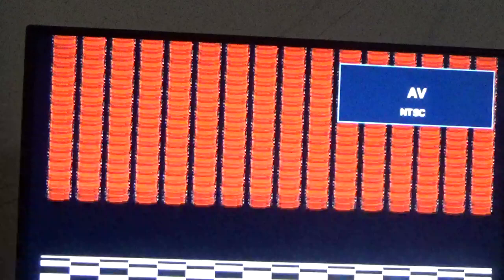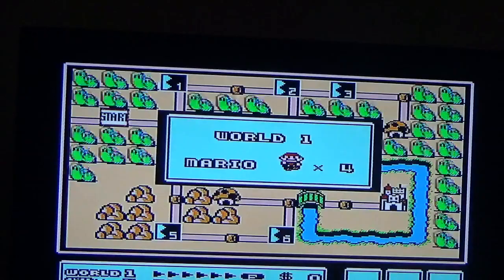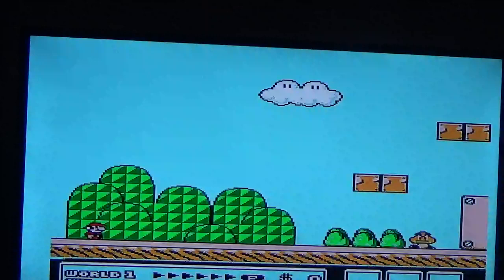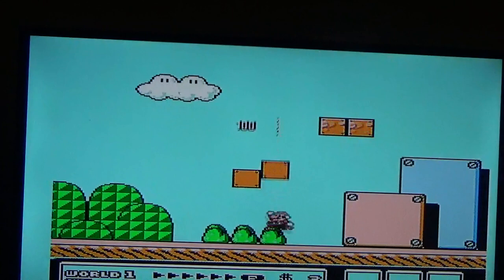I'm not really good at Mario. Two more minutes. This is really cool. There are a lot of obstacles.